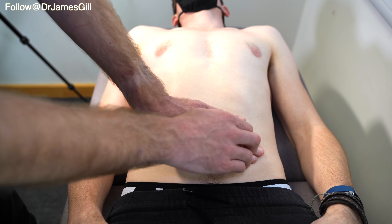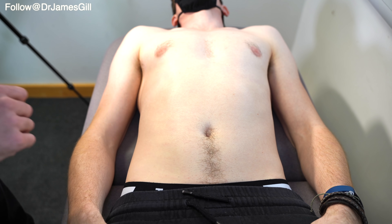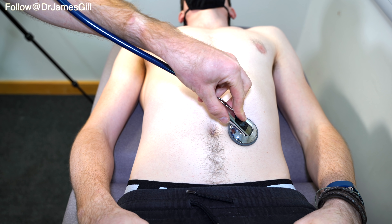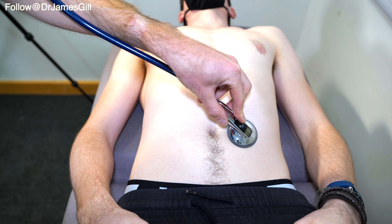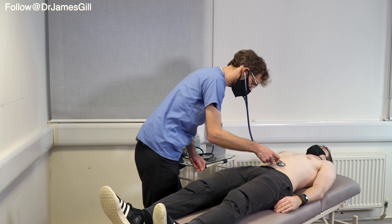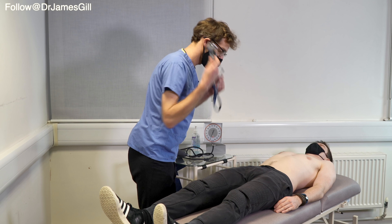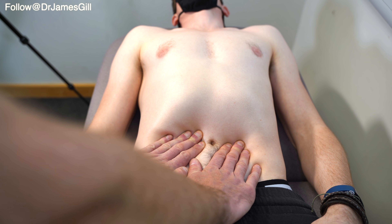Now I just need to have a listen to see if I can hear your stomach sounds. Okay, that's fine. I'm just going to check for any renal sounds. Okay, there's no signs of renal bruit. That's good. Now I need to press down directly over the centre. That's good — we've got a normal pulse there.